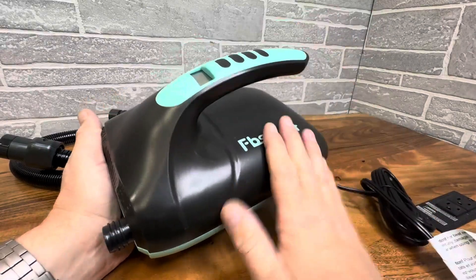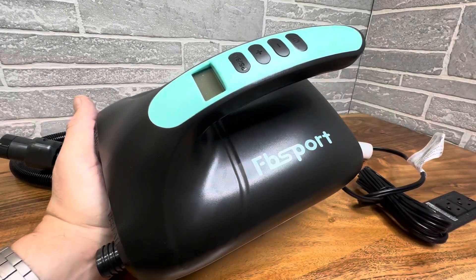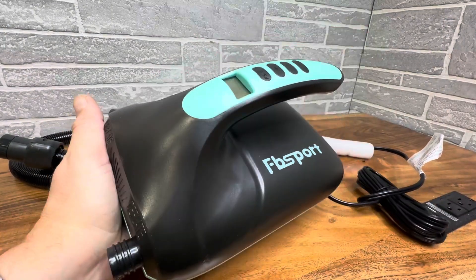So this is going to get the job done. Keep this around the house and make your job a lot easier when it comes to anything inflatable. FB Sport has got your back.